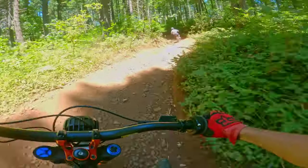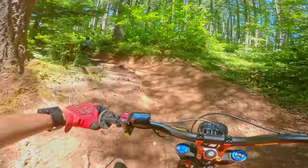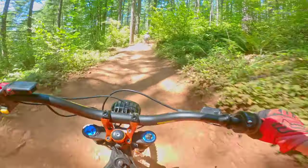It's also noticeably lighter with the magnesium lowers. Not to mention, it looks really good. In our opinion, it is the best looking fork ever made.